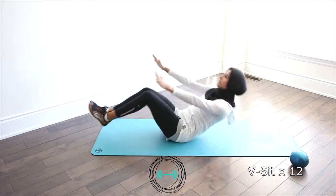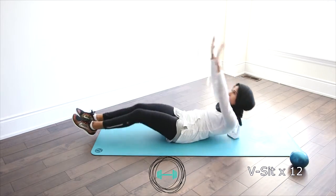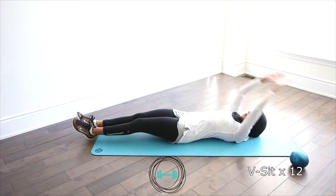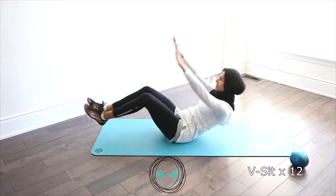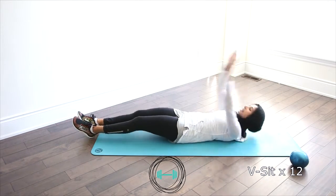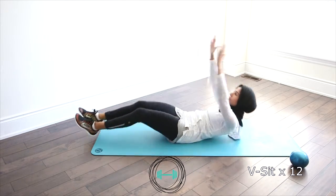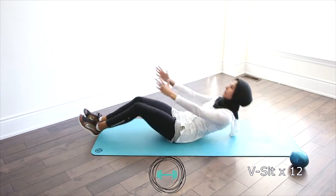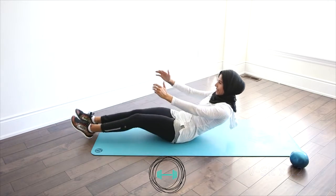Up — one, two. Make sure you're bringing the shoulders up. Three, reach up. Four, five, six, seven, eight. We've got four more to go. Breathing through it — four, three. Pull your belly button in. Two and one. Perfect.